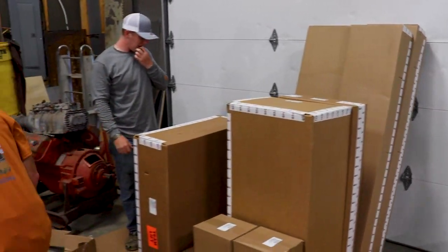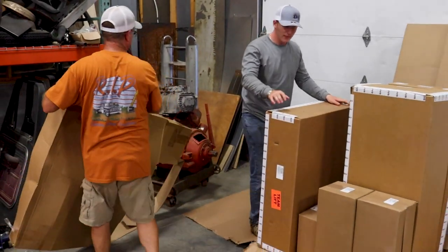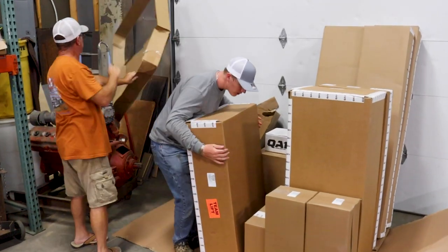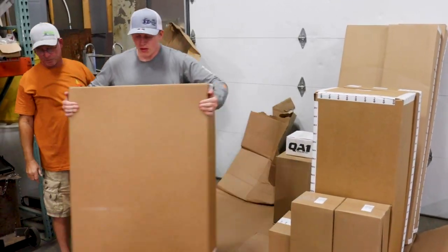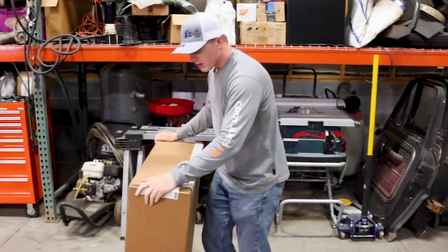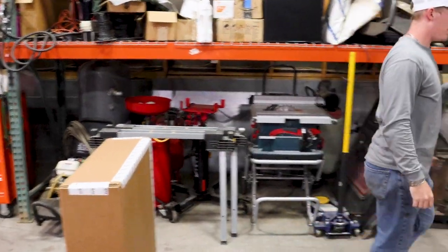I don't know if the boxes were in that bed. Hey, that says Team Lift. Team Lift. I don't know what kind of sissies they're getting to lift these boxes.